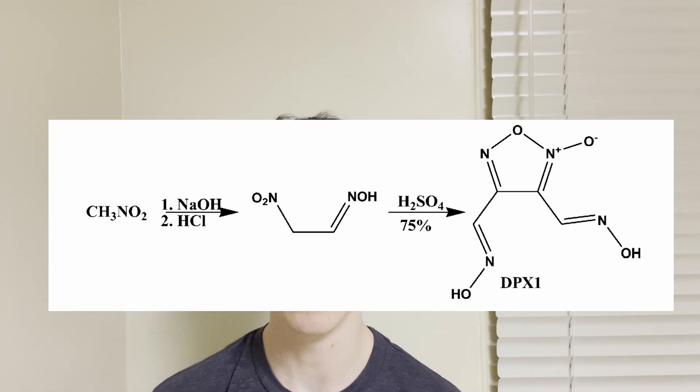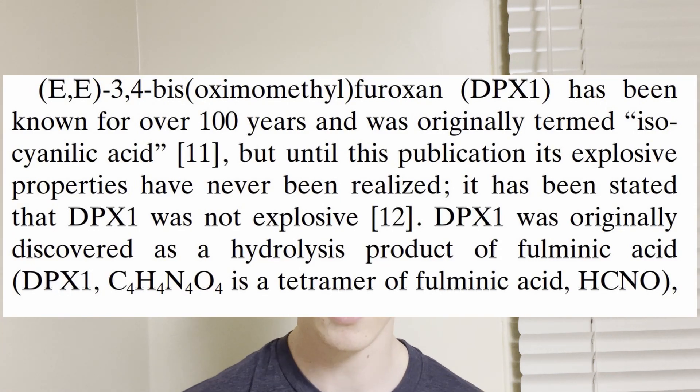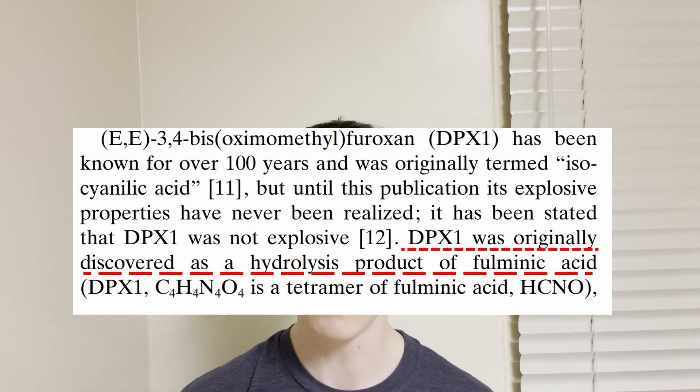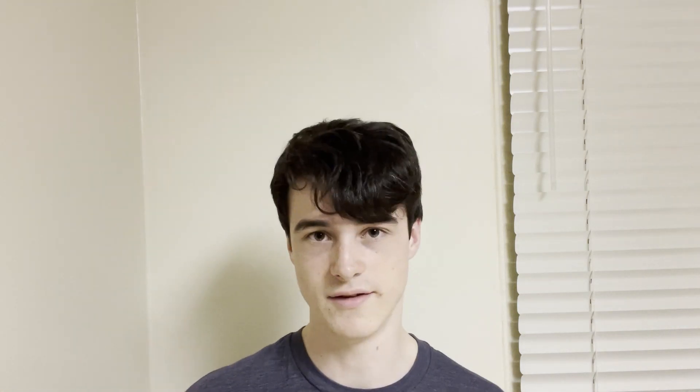The first thing I actually tried to do in this whole line of syntheses was make the DPX1 for the BNTFO1 synthesis. A funny thing I found while reading about this compound is that DPX1 is actually a product of fulminic acid — yes, fulminates, the acid of fulminate — and it's a product of the hydrolysis of it, which I found really cool. It turns out it takes like a kilogram of mercury fulminate to make one gram of DPX1, and that's what scientists used to do back in probably the 60s.